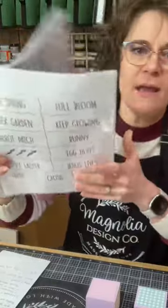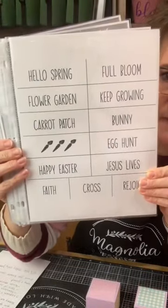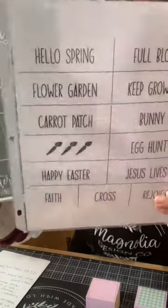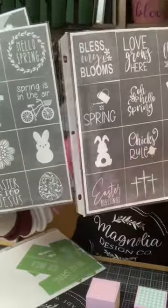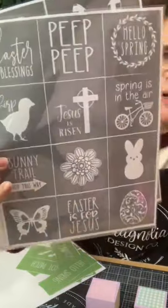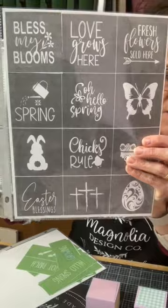Let me just show you real quick — these are our rolling pins for spring. You get all these stencils on the one stencil sheet. I'm also using both of our spring minis. This one I think was 2022, and this one is this year's 2023.